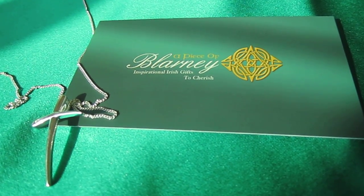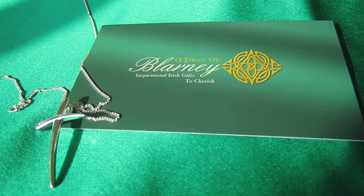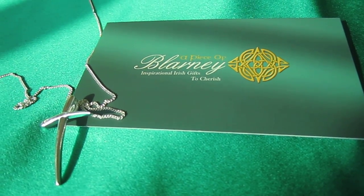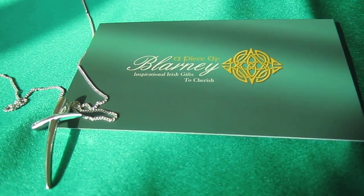Welcome to www.apieceofblarney.com. Today I'm showing you a lovely sterling silver cross. It comes with a 16 to 18 inch sterling silver chain. This piece would be ideal for communions and confirmations.